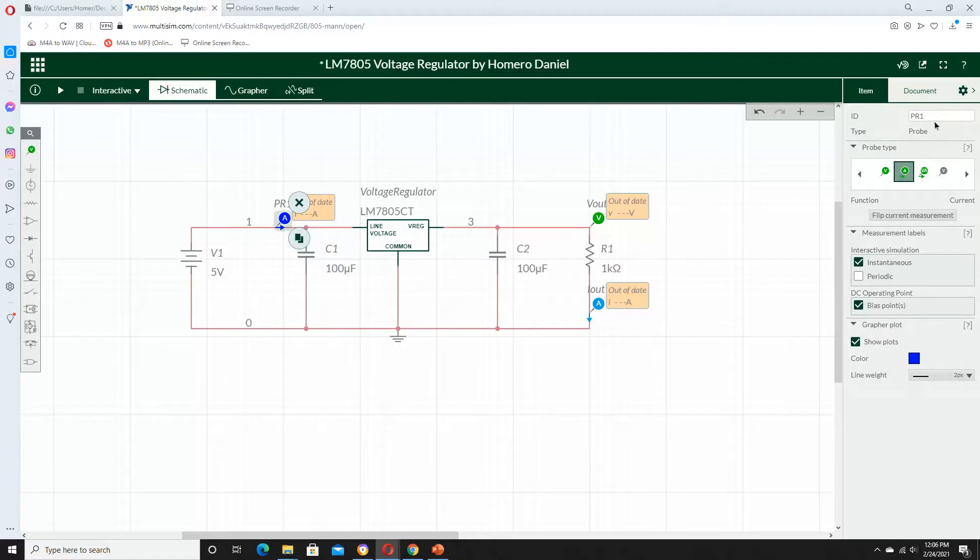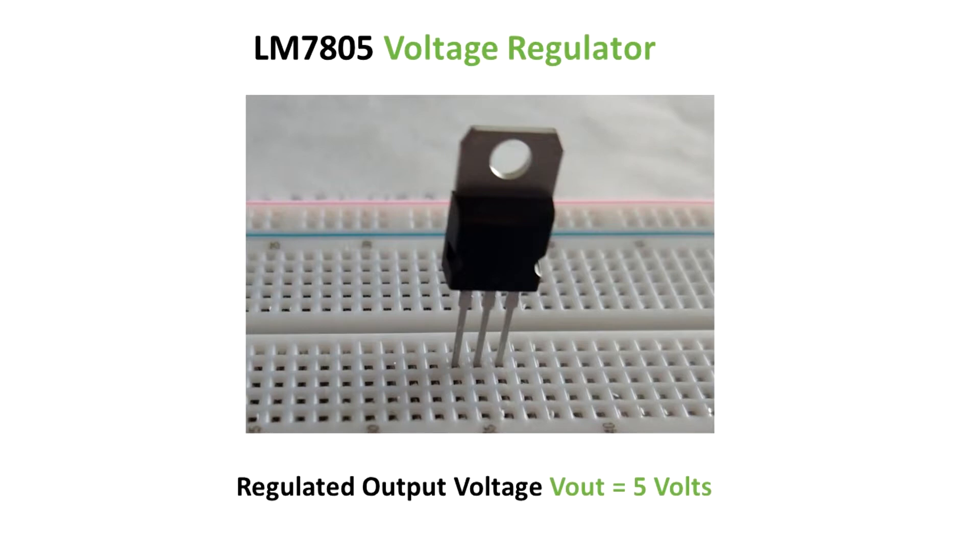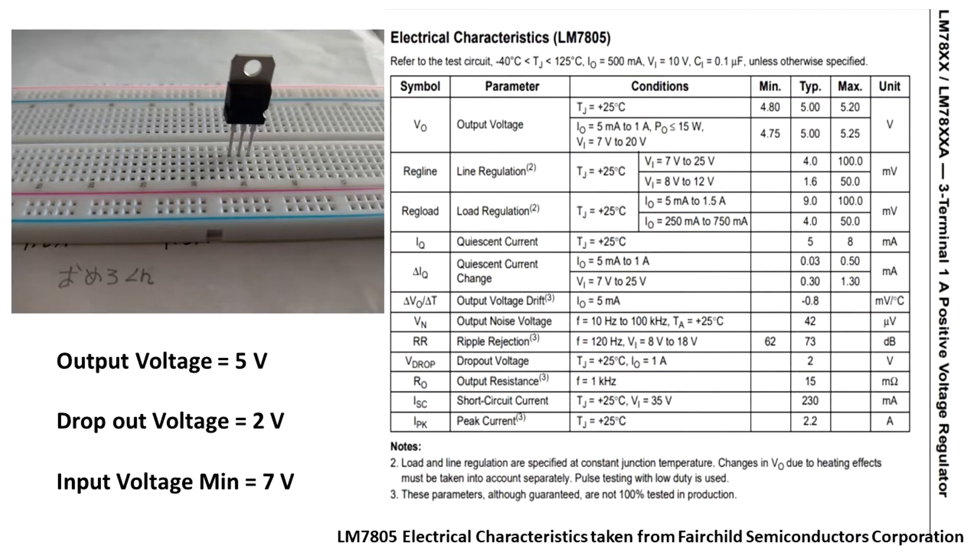This purple probe is measuring the input current, so I'm going to change the name to I in. Now the circuit is ready. I'm going to show the results that I got for the output voltage when I change the input from 0 volts to 10 volts, increasing the potential difference 1 volt by 1 volt. Let's keep in mind that this voltage regulator has a regulated output voltage of 5 volts.